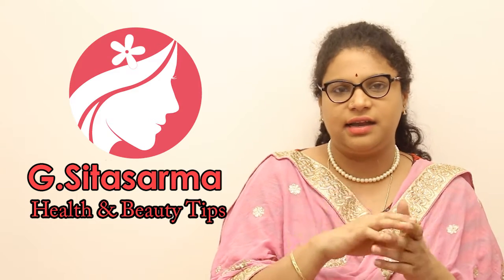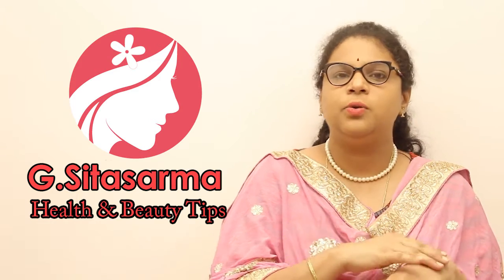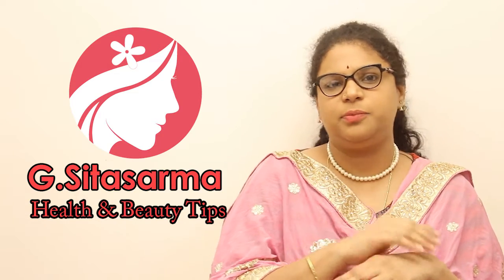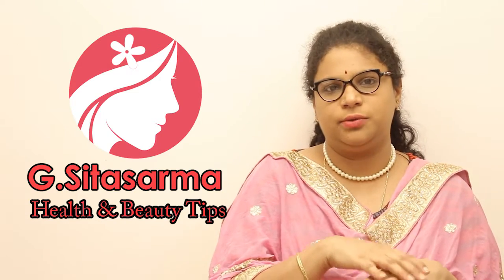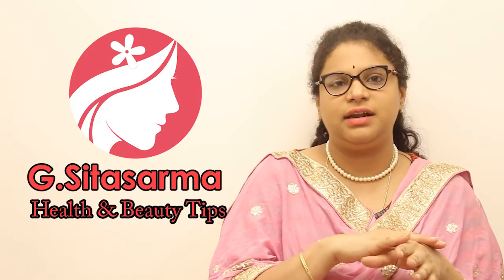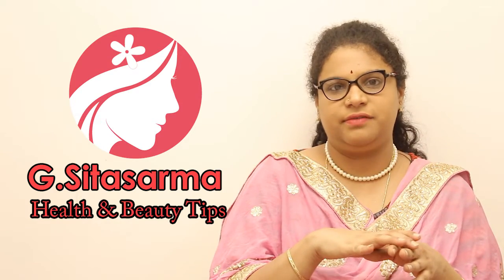You can rub it on your hands or legs. You can rub and use it as a scrub, but don't apply it to the whole area. You can rub it to remove bacteria.